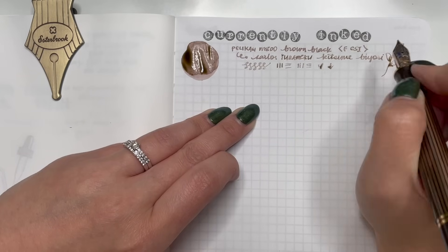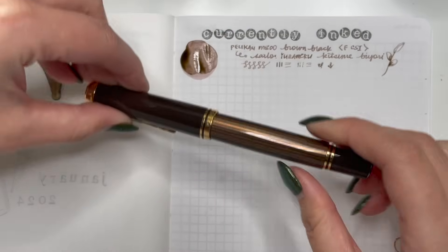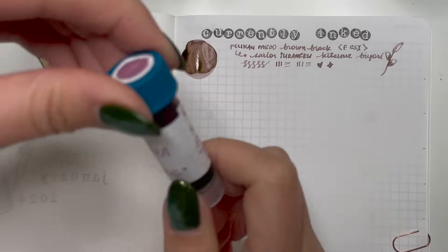I've already been using it and I feel like almost this fine nib is now too broad for my writing, or maybe it's just the combination of the two that are really wet. So that is the first pen inked up for January: my Pelikan M800 with Sailor Yoru Meko Kitsune Biore.